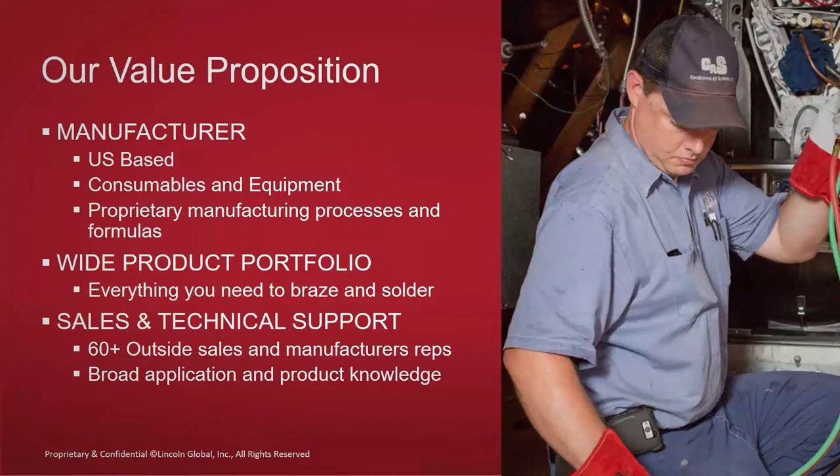When we look at our wholesale channels, part of what we bring is being a U.S.-based manufacturer. When you're buying product from the Harris Products Group, it's all manufactured here in the U.S. — your brazing alloys, equipment, regulators, etc. Along with that, we have a broad portfolio range. More importantly, we have sales and technical support. We have manufacturers' reps plus direct field salespeople who can help train you on brazing applications, whether you're a wholesaler, a contractor, or just an interested party.